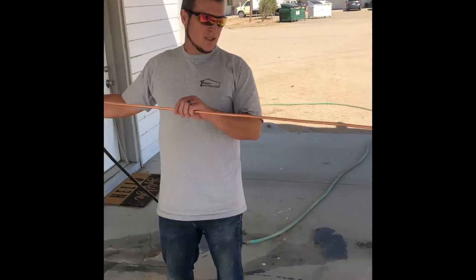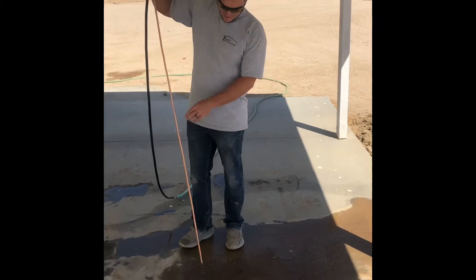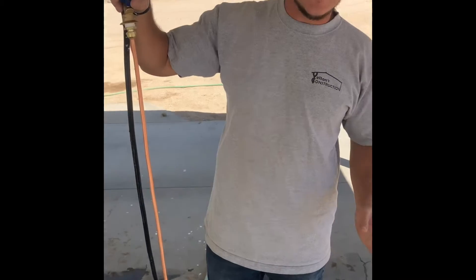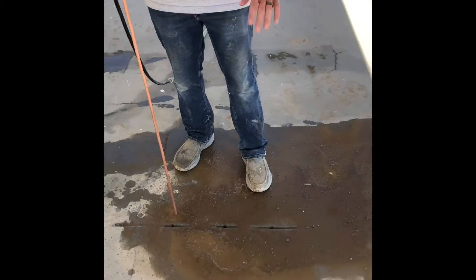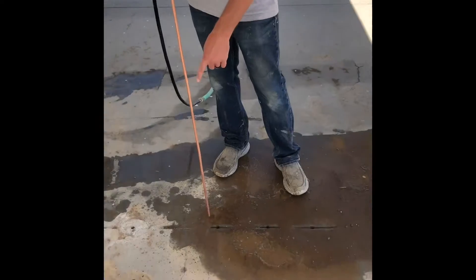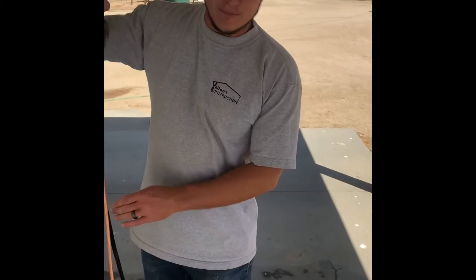We already found our septic tank and we're just looking for the edge now so we know where to cut a hole in this patio cover. Somebody poured concrete over the septic tank and we have to find the manhole. I drilled holes along the stress crack so it doesn't look as obvious.